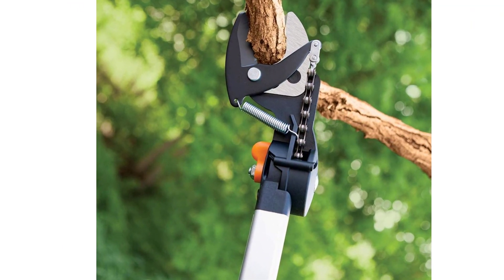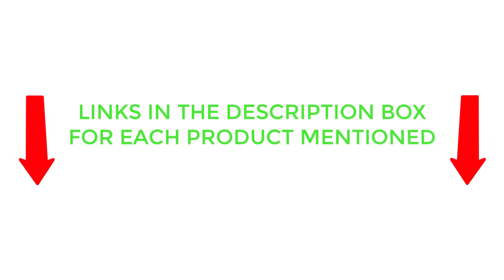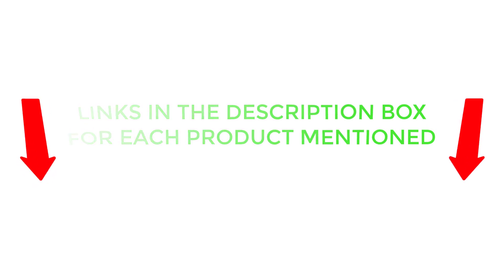After much research, I found these products very helpful for people like you. If you want to know about the price and other information, be sure to check my description. So without any further delay, let's jump into the video.